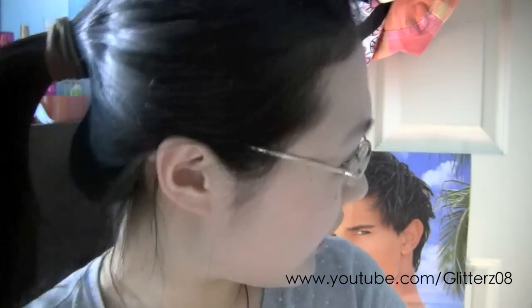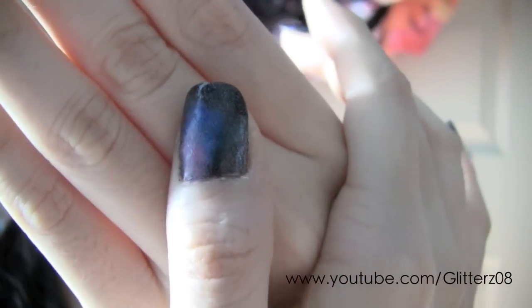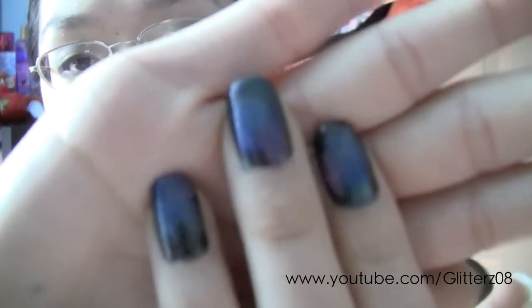Hey guys, just did Ms. Jen Fabulous's nail tutorial on the galaxy nails and I wanted to show you guys — this hand is actually unfinished right now. I didn't put the top coat glitter over it, but this one it's all finished besides for a final top coat. I've got the glitters and my thumb is undone if you're wondering, but I didn't put the big glitters on yet. I don't know if I'm going to, but I'll talk about that in a sec. So this is what the hand looks like without the glitter top coat.